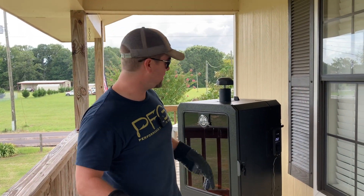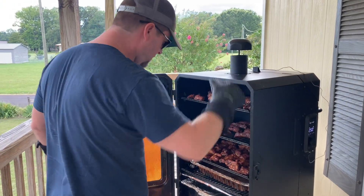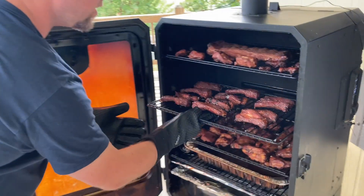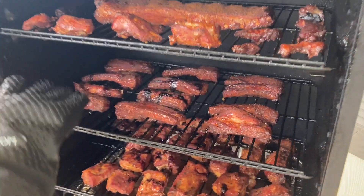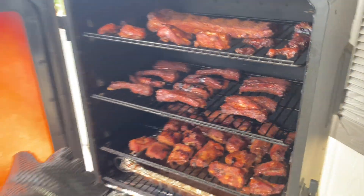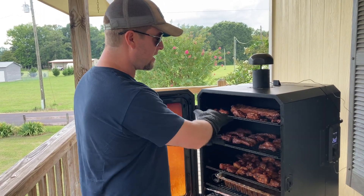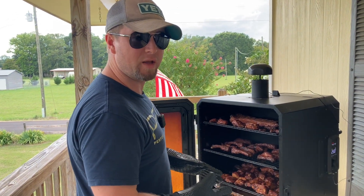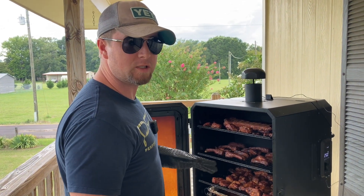We are three hours into this cook now. Since we cut these ribs up individually, it's very important that we take them out and rotate them. There's a lot more heat around the outside edges and across the back of the chamber. So it's very important to rotate periodically. I just probe-tested these and all of them are around the 160-170 mark, with the hotter ribs being on the outside and across the back. This rotation is going to give us a big advantage. We'll be back out in about another hour to sauce these, then set the sauce for about 45 minutes and they'll be ready to come off.